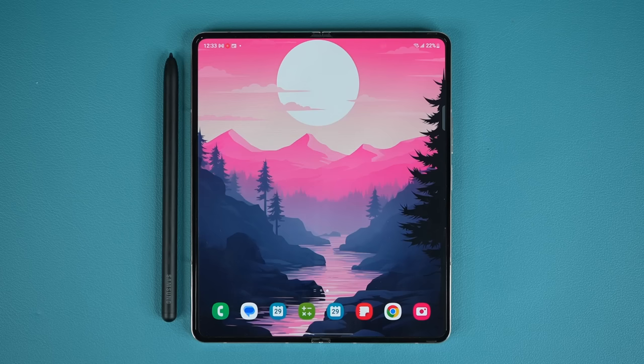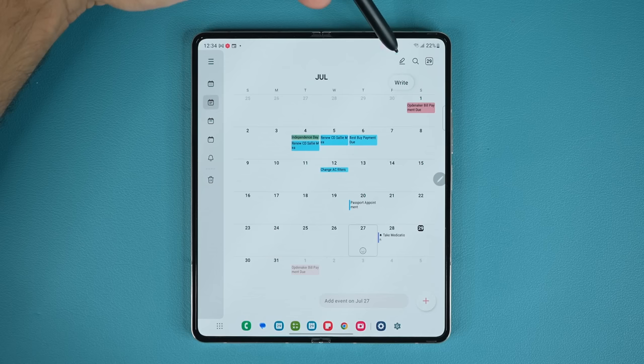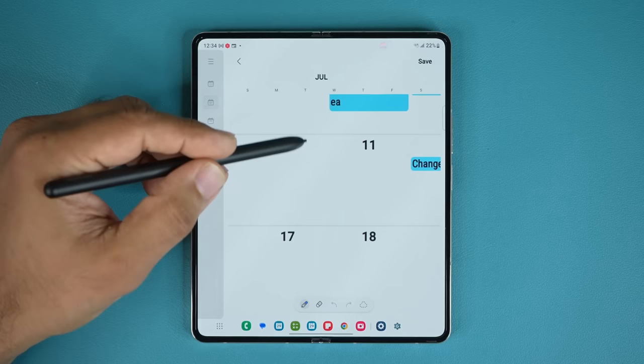The first trick has to do with the calendar application. Grab your S Pen — whatever type you have — and launch the calendar application. Once you launch it on an S Pen-enabled device, on the top you're going to see a little pen icon. If you hover over it, it says 'Write.' Tap on it, and you can zoom in onto your calendar onto specific days and write on it with the S Pen.